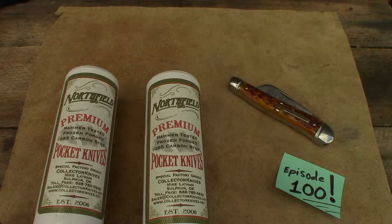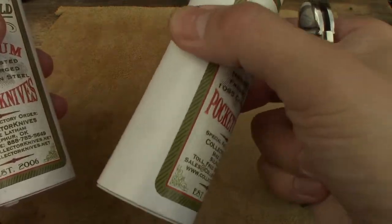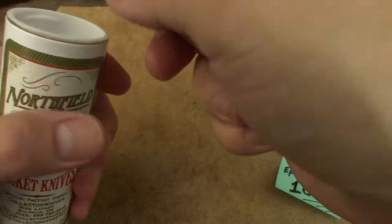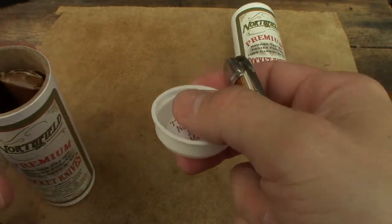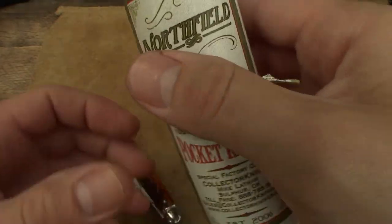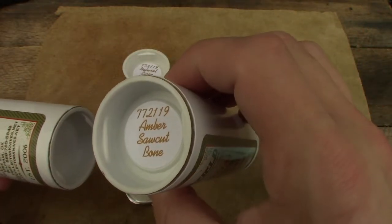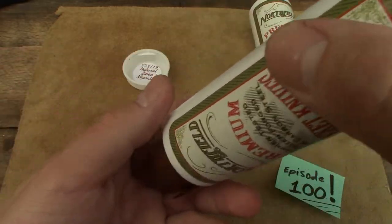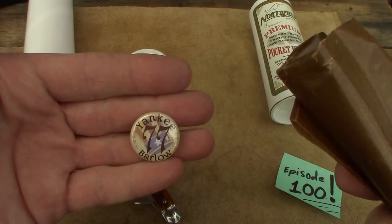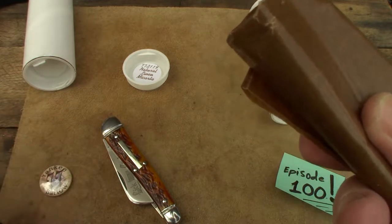That's why I'm not too bummed about the third one because it was going to be a double anyway. Let's open this one up first since it sounds like it's got something in it. Oh — Mike Latham, Collector Knives! Natural linen — let's see what this one is. Yep, amber saw cut! Oh man, we're gonna save that. There it is — Yankee Barlow. Is that sweet or what? Wayne's World shwing!